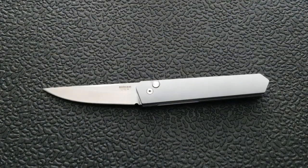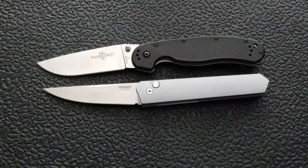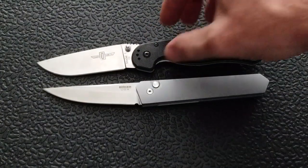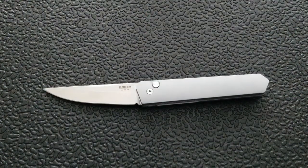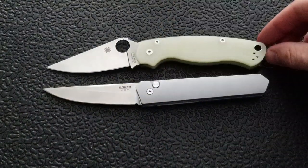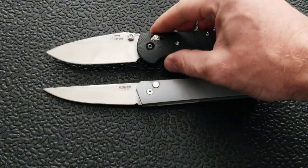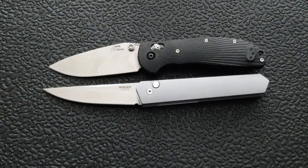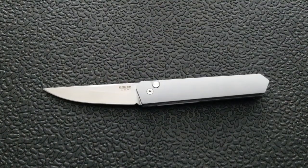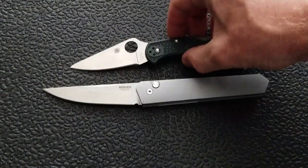Let's do some size comparisons. Up against the Ontario Rat Model 1, the Rat 1 comes in at 8.6 inches overall. The Spyderco PM2 comes in at 8.3 inches overall — very similar in size to the PM2. Up against the Benchmade Griptilian, or in this case the Ritter Hogue, coming in at 8 inches overall. And last but not least, the Spyderco Delica coming in at about 7 inches overall.